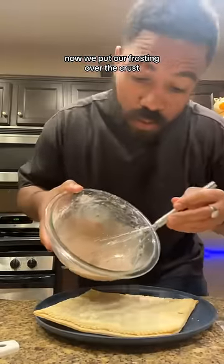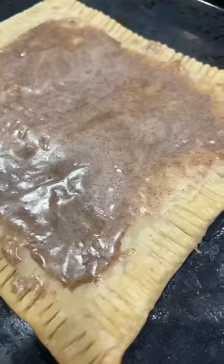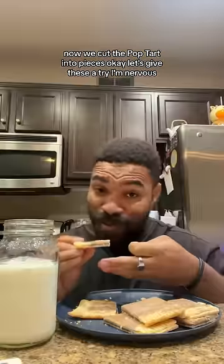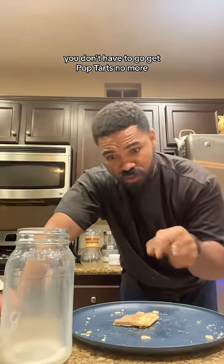Now we put our frosting over the crust. Now we cut the Pop-Tart into pieces. Let's give these a try — I'm nervous. They're delicious. These taste so good. They taste better than the original. I need y'all to listen to me: you don't have to go get Pop-Tarts no more. You can make them fresh here. They taste good, the frosting's great. I'm going to make some more — give it a try.